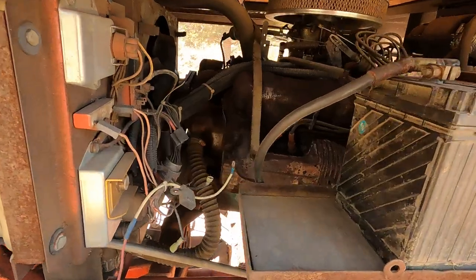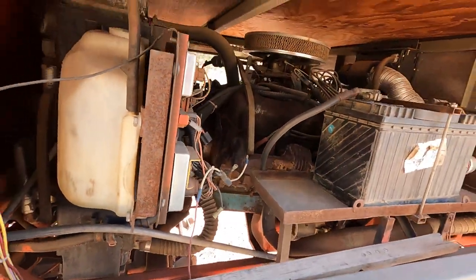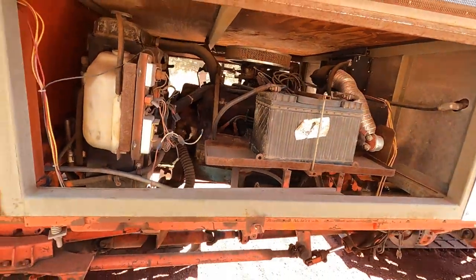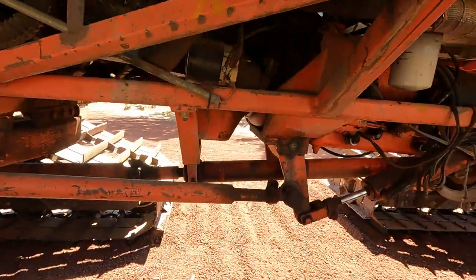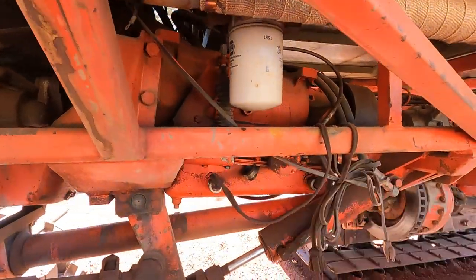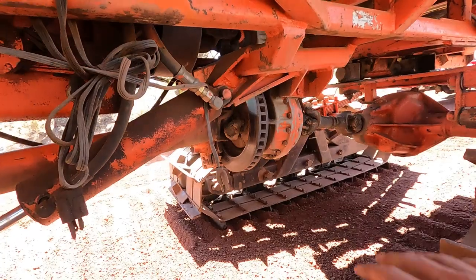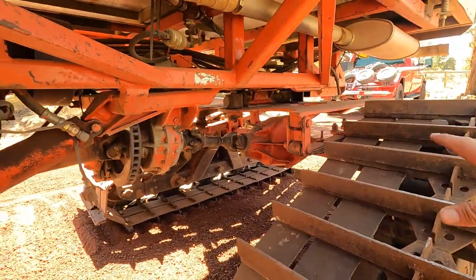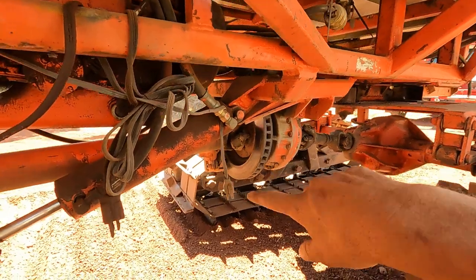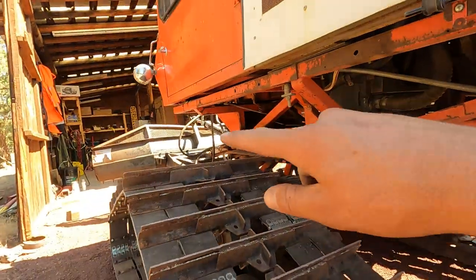In here we have a Chrysler 360 V8, which just needs some cleanup on the wiring — it actually runs really, really good. Behind it is an Allison automatic transmission going to a divorce transfer case, with a driveline brake on that. So there are no brakes at the wheels; that right there is your one and only brake. If you blow drivelines, you have no brakes — but that's what the blade's for.